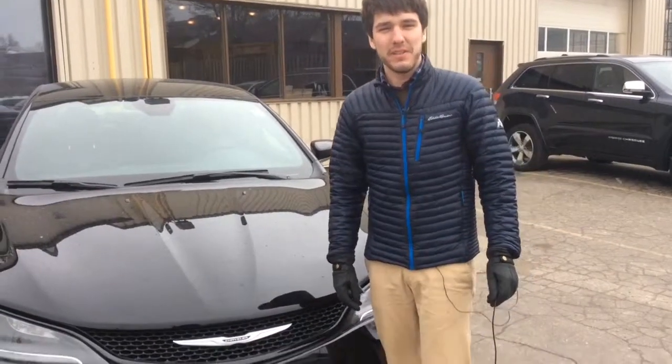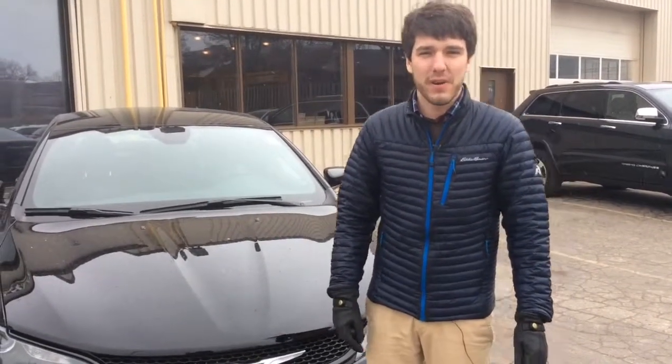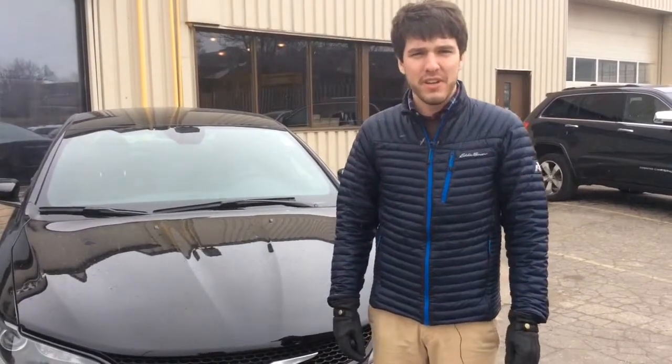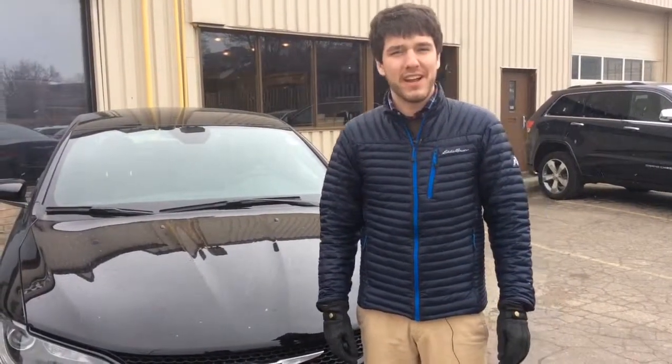Hi, my name is Dean Frather. We're here at Dean Myers Chrysler in Waterloo. Today I'd like to review the 2015 Chrysler 200S.